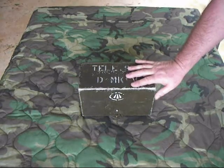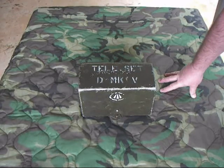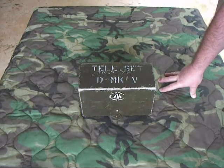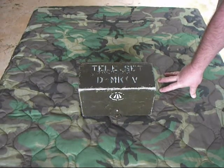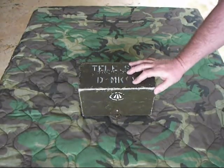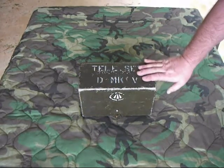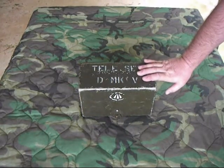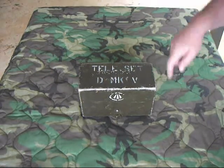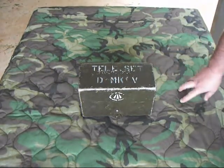Before we understand how this works, we're going to go back a little bit to World War I, where the British developed what's called the Fuller Phone. It was developed by Captain Fuller. The problem was there was a lot of eavesdropping going on with field phone calls from the Germans. At the time, the field phones they used were single-wire field phones, where you had a wire that came out of the phone and went to a stake in the ground, and then a single wire that ran to the other phone.